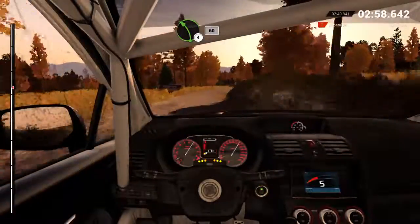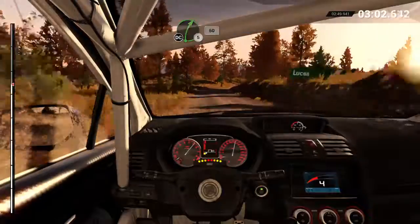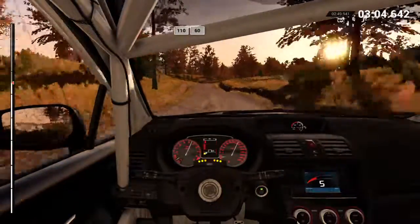Left four, through dip, 60. Right five, don't cut, 60. Keep right, over pressed, 110, over bumps.